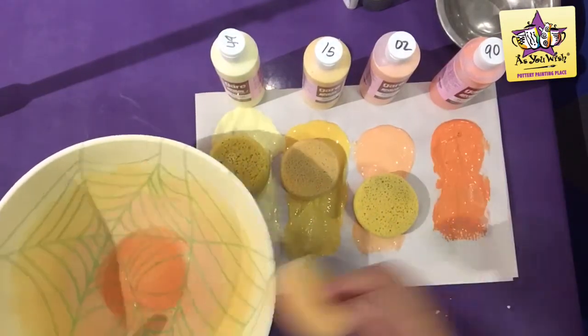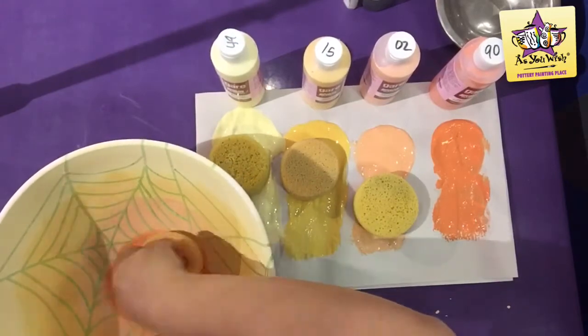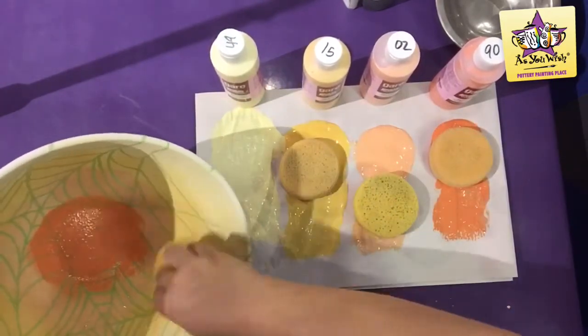To create the ombre effect, go ahead and repeat the steps before and sponge all the colors once again.